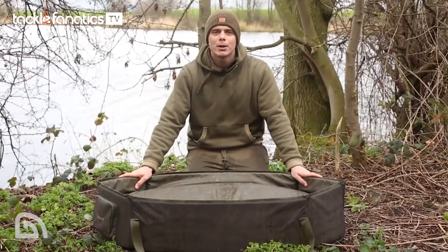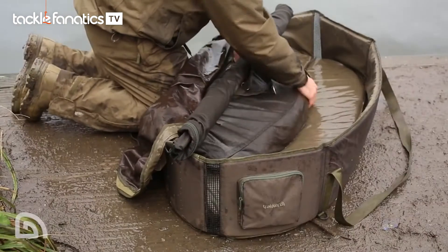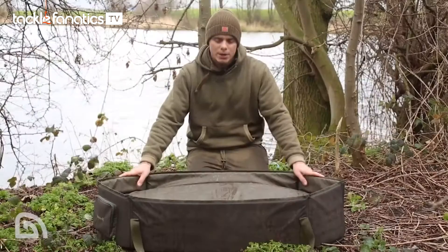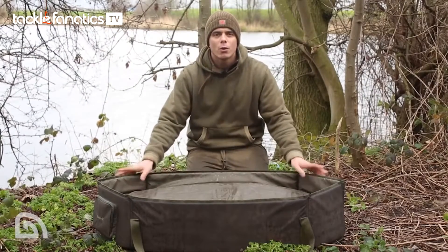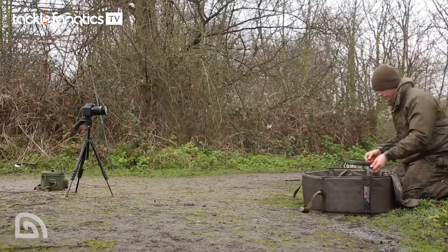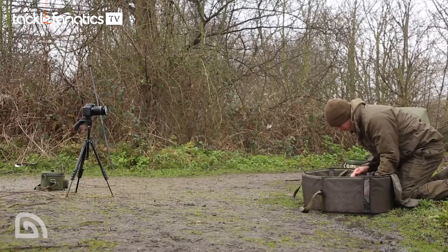You'll have to excuse it not being like a shiny penny — I've been lucky enough to be using this for the last four or five months and I have to say I'm really impressed. I never used to use an unhooking mat like this; I've always used a flat mat, but ever since I've taken this one out I won't be looking back. One of the biggest advantages I've found is when I've been on my own.